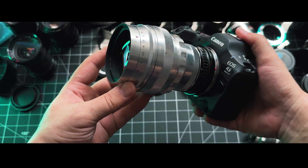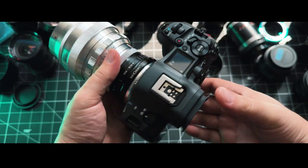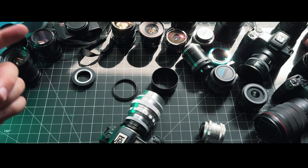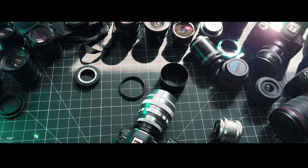I definitely want to do some full-on photo shoots with these lenses because they have such unique character that you just can't get with modern lenses. Anyway, thank you for watching, I appreciate you guys being here at the end, and I will see you in the next video — till then, keep shooting, have fun, enjoy your lenses.